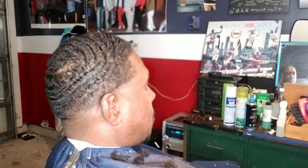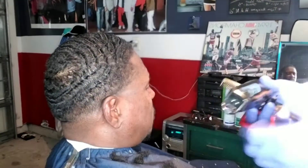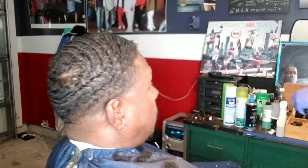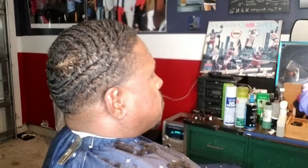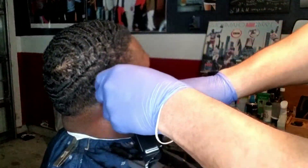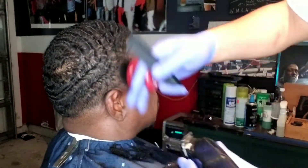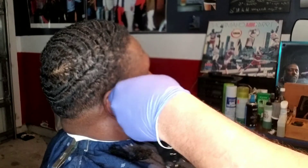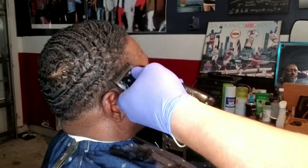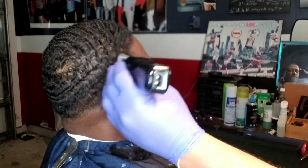I'm starting the taper work on the right side. On the right side his hair seems to grow all in the same direction, but the left side is where it goes in different directions and I have to follow the way it's growing. I'm repeating the same process on this side, making sure I don't take too much off — always start with the bigger guard and work your way down depending on the desired length.